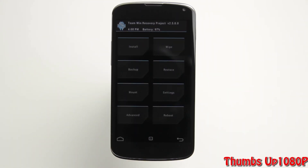Hey, what's going on guys? Android Xtremist here from AndroidXtremist.com. In this video, I'm going to show you how to install Android 4.3 on your Nexus 4.